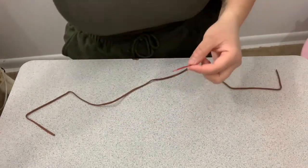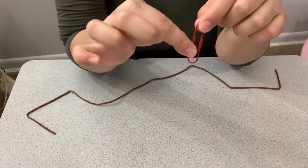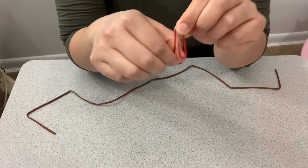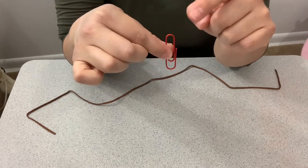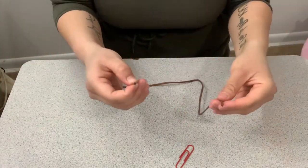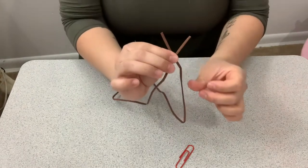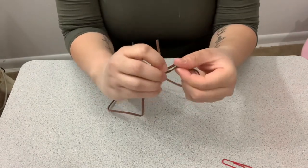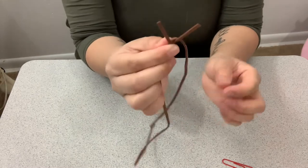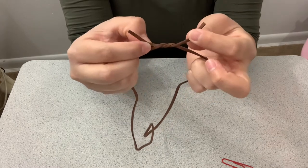Now we're going to apply the paper clip, which is going to be the attachment that clips onto the clothes. We're going to tie the top side — not the attachment side, this one right here. Remember that, because I messed up the first time. You're going to grab your string and cross it, about one inch each side, and do a tie — but not all the way through yet. Once you have that, grab your paper clip.